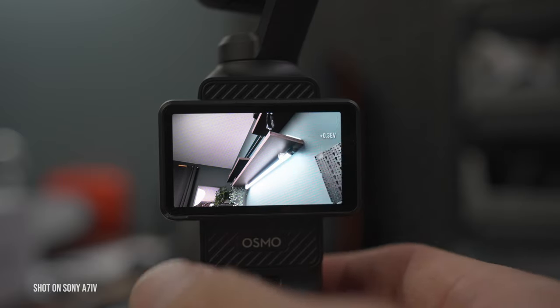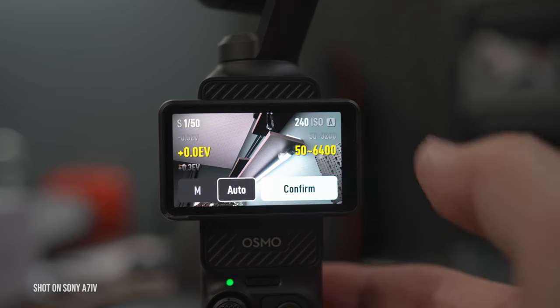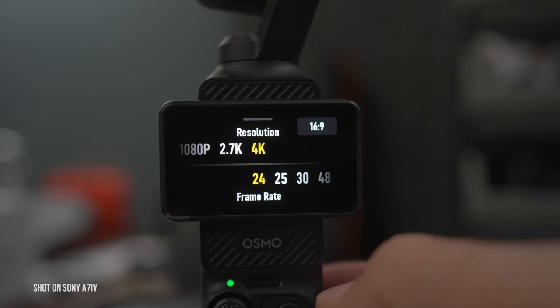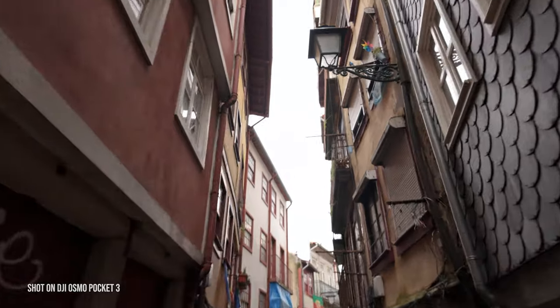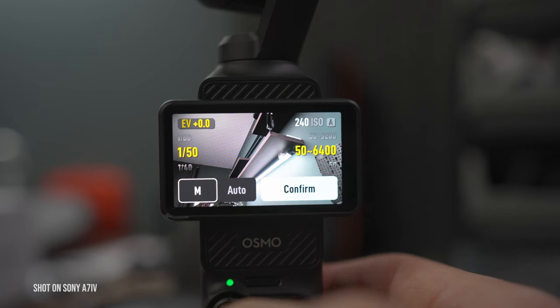I highly recommend that you first of all shoot in pro settings. Go to the exposure and definitely choose manual exposure. Here you can choose from two frame rates: 24 frames per second or 60 frames per second. If you want that cinematic look, 24 frames per second in real-time speed will be very nice, but you have to remember the 180-degree rule — meaning if you choose 24 frames per second, your shutter speed should be 1/50, double the frame rate basically.